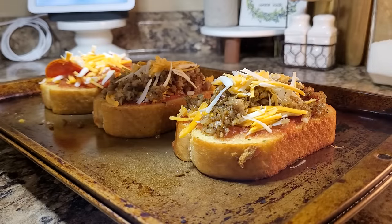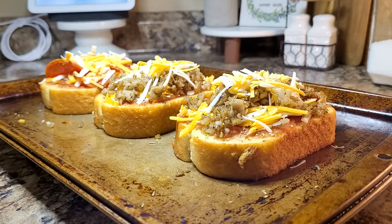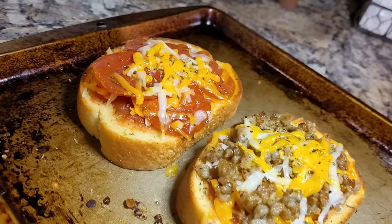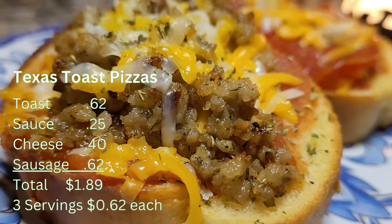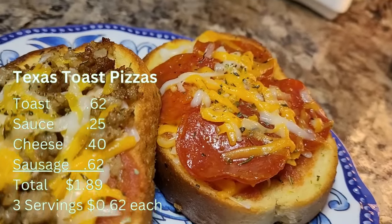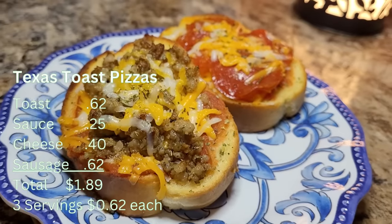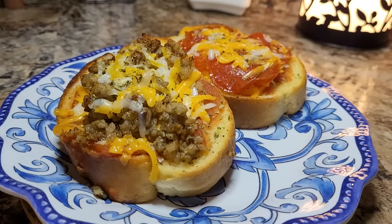I always like to sprinkle just a little bit more Italian right over the top — I think it looks pretty when it melts down in that cheese and gives it a little more flavor. We're going to put these under the broiler for about two minutes. Look how pretty these are! These little pizzas were so delicious — I can't wait to make them again. At 62 cents a serving, I think these are great. Would I eat this sausage by itself on a biscuit? Maybe not, but it was definitely good in this little toast pizza.